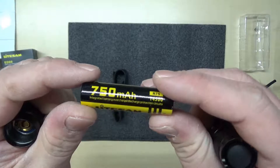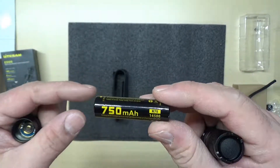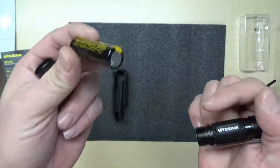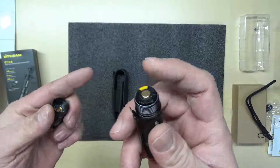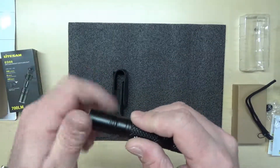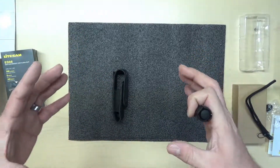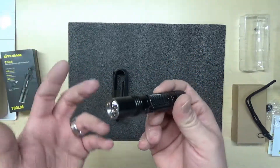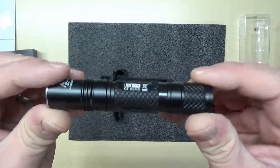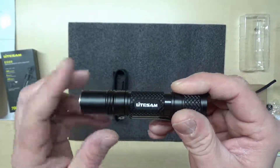Here's your rechargeable double-A battery. It does not come with a charger, but it does come with the rechargeable double-A battery. So if you do have a charger, you can utilize this; if not, you can always pop in a standard double-A. I actually have a charger for different size batteries, so it wasn't a big deal. But just so you know, if you're interested in this flashlight, it does not come with a recharger — only the rechargeable battery.